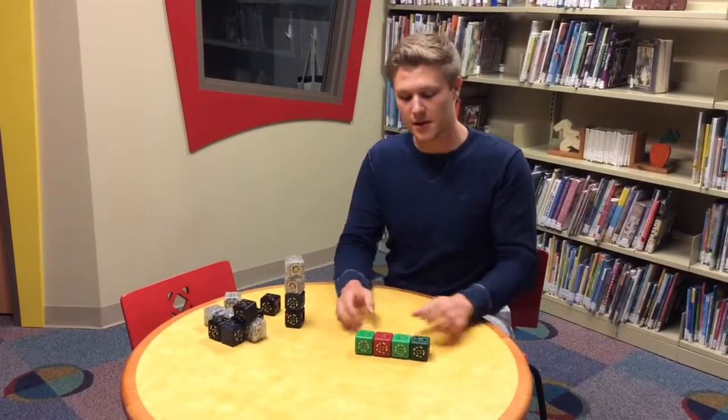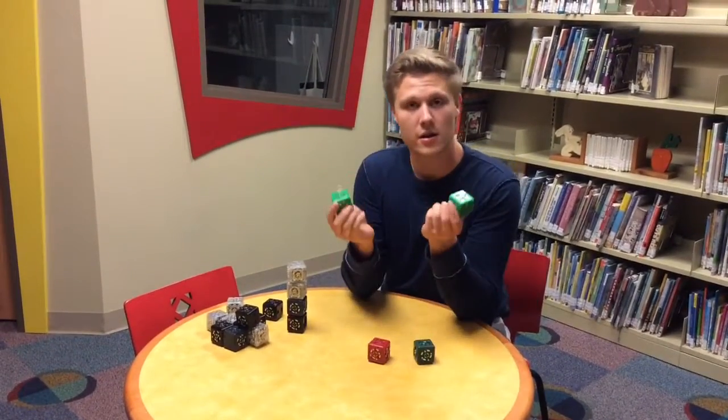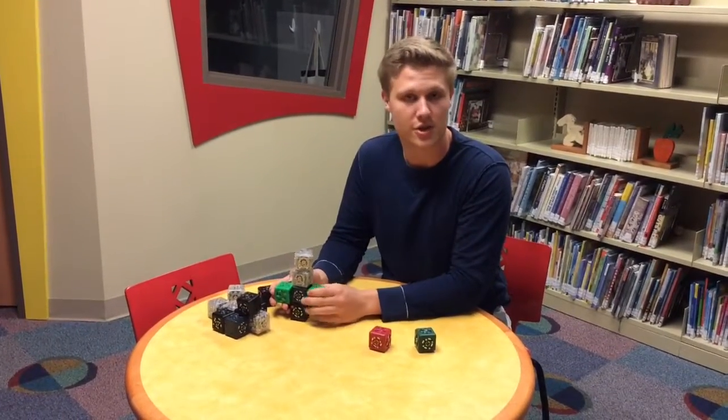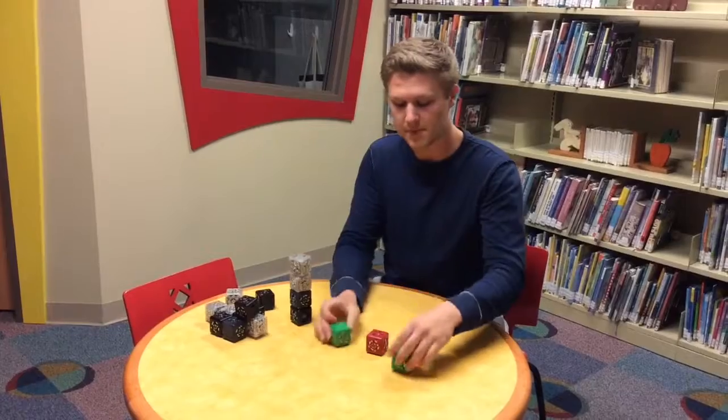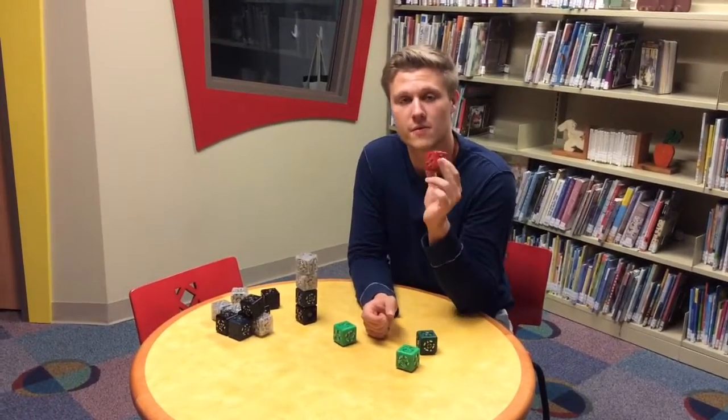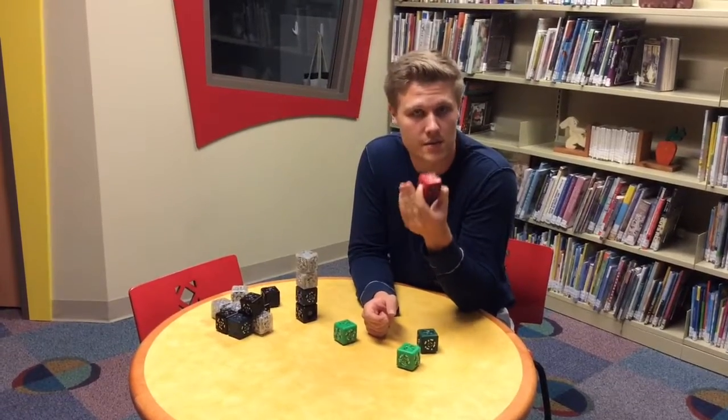So these are the pink cubes. These light green ones here are called passive cubes. You can just attach these anywhere you'd like, just for show. Next up is the red cube. This is an inverse cube. What this is going to do is reverse the reaction that's expected from the cube.